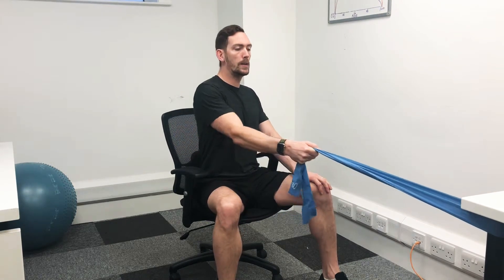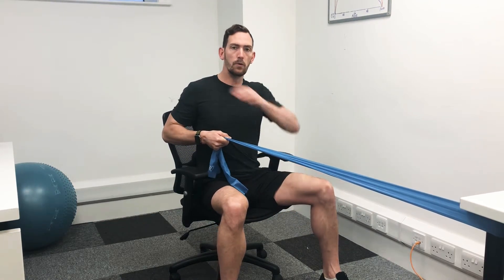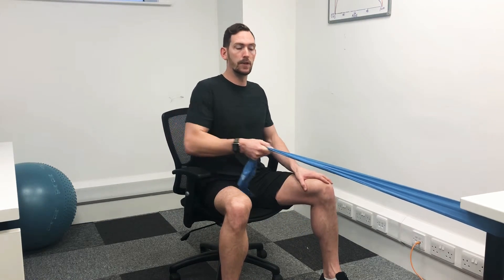Then we're just going to pull in and let go. Pull in, nice and smooth on the way in, nice and smooth on the way out. We're really bringing that elbow back — think about getting the elbow back, not getting the fist back.